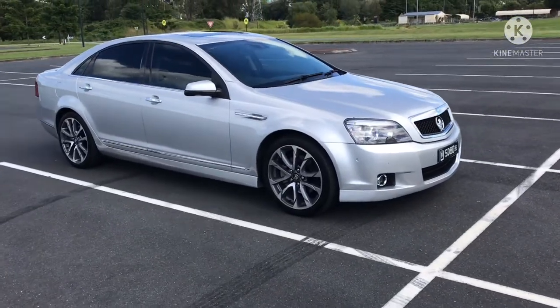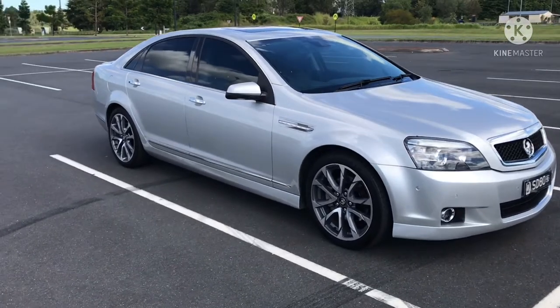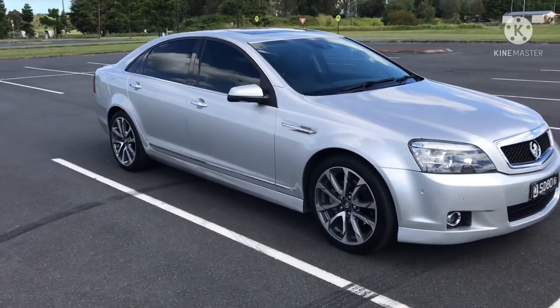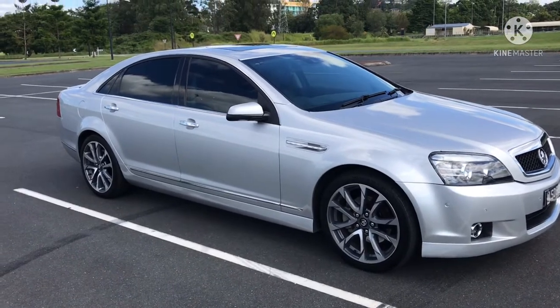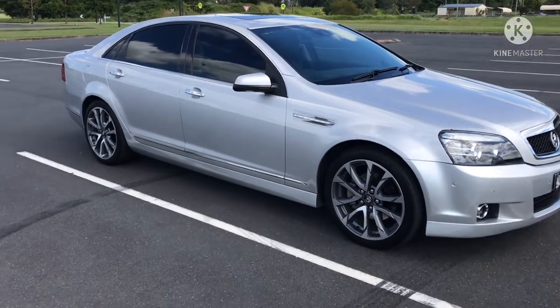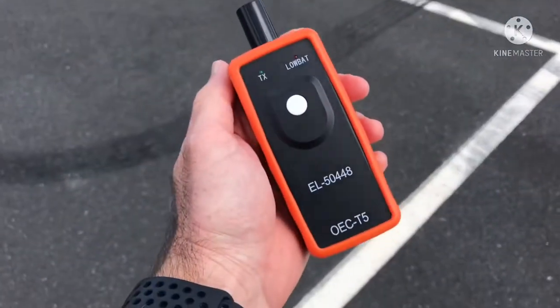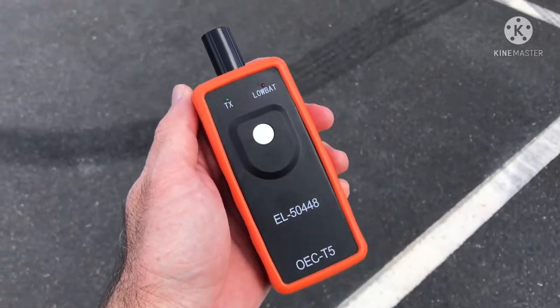Hey guys, just a quick run through on how to reset your tire pressure monitors. I'm going to do this on my WN Caprice, and according to the service manual this will work for all the VF Commodores, HSVs, and Caprice. This is what you want to use — one of these.